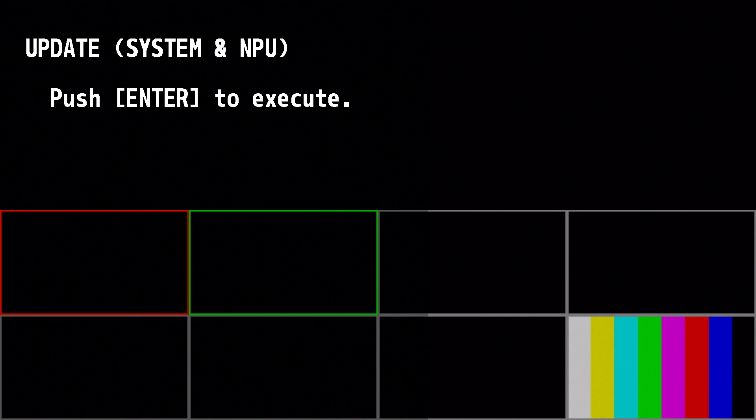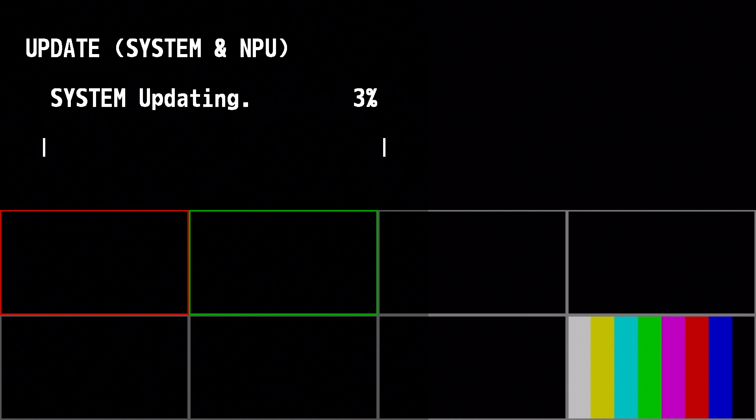On the multi-viewer, you'll see a prompt to press the Enter button to execute. Push Enter on the value knob to begin the update. The update process should only take a few minutes. Make sure to not turn off the V600 UHD while it is updating, or it may no longer function.